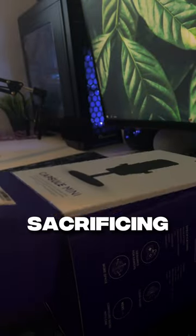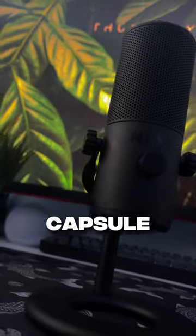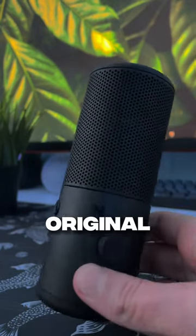If you want a compact mic without sacrificing quality, this is perfect for you. NTXT recently dropped the Capsule Mini, which is a small version of their original Capsule Mic.